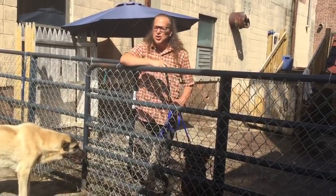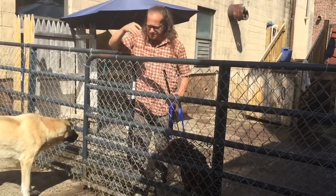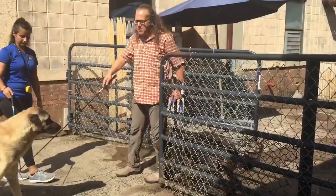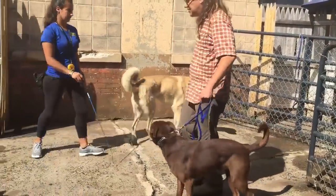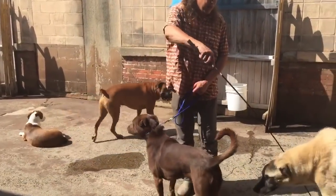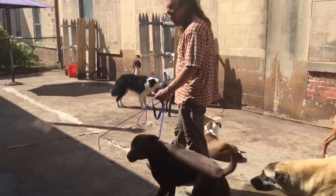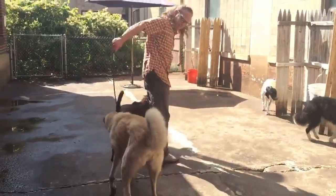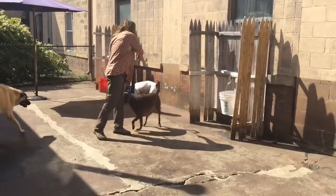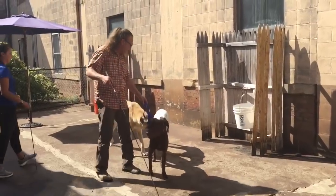We use dressage whips — these are actually called stockyard whips. Nobody should be using these to whack dogs; that is not what we do. They're used to push dogs away, like this. They're an extension of our arm, that's all. I'll push dogs away like this — you should not be whacking dogs. I let the dog take a little step, then I move the dog away.